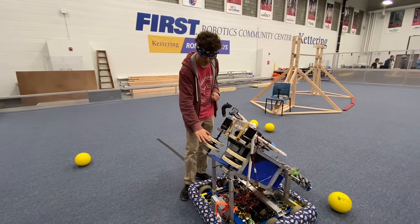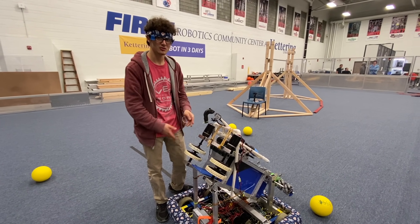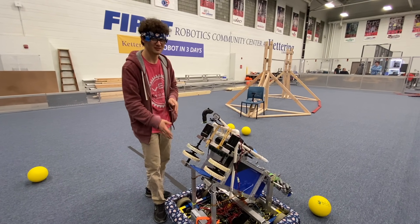Alright, before you go, we also measured this and it is almost the perfect height to spin the wheel of fortune. Not sure if it'll have the torque or anything, but it's about there.